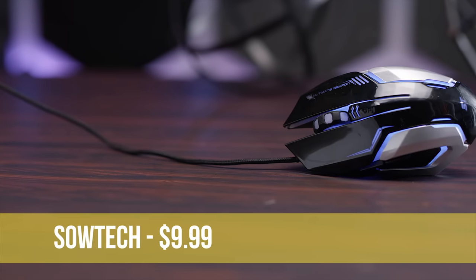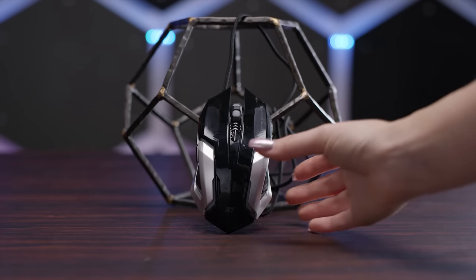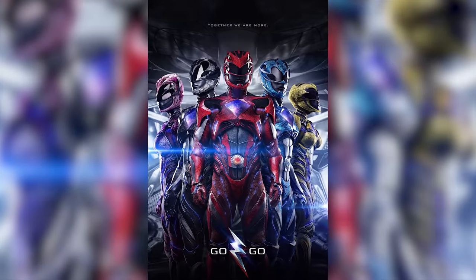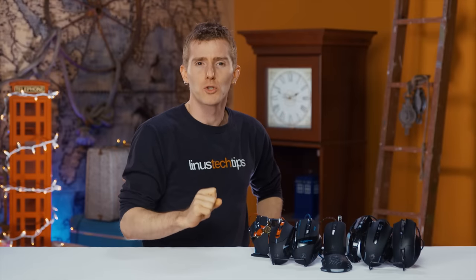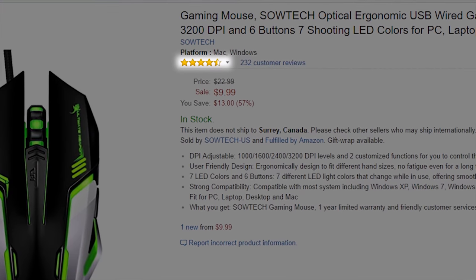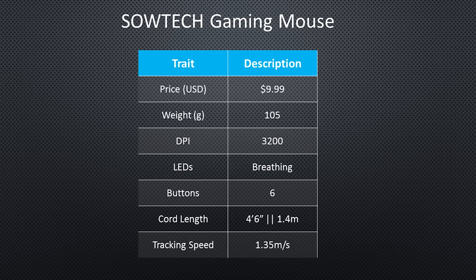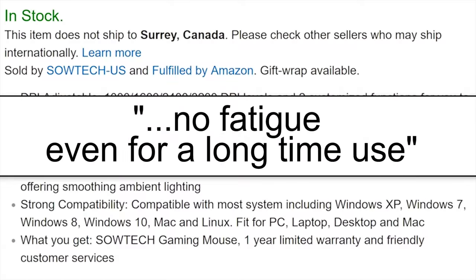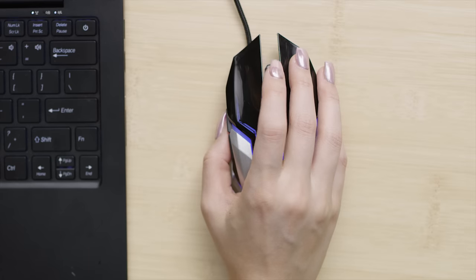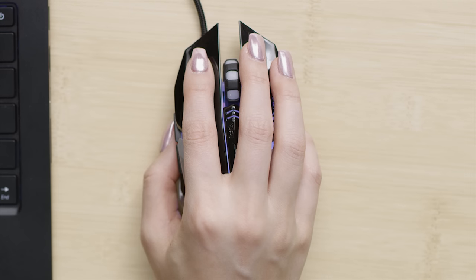First up at $9.99 we have the mouse known only as Sautec, sporting the cheap and glossy Power Rangers look, which is totally in for spring 2017. The Sautec has the highest Amazon rating of any mouse in our roundup, boasting a max DPI of 3200 — higher than the 2400 DPI of most of the competition — and it's the most symmetrical. The scroll wheel is a little mushy feeling, but the moderate to heavy right and left clicks feel very similar, indicating at least some consistency in switch quality.